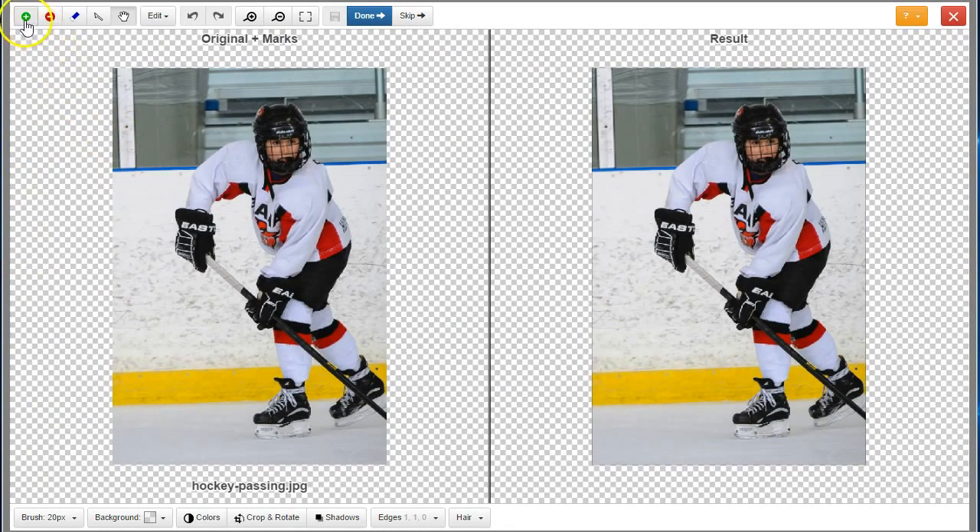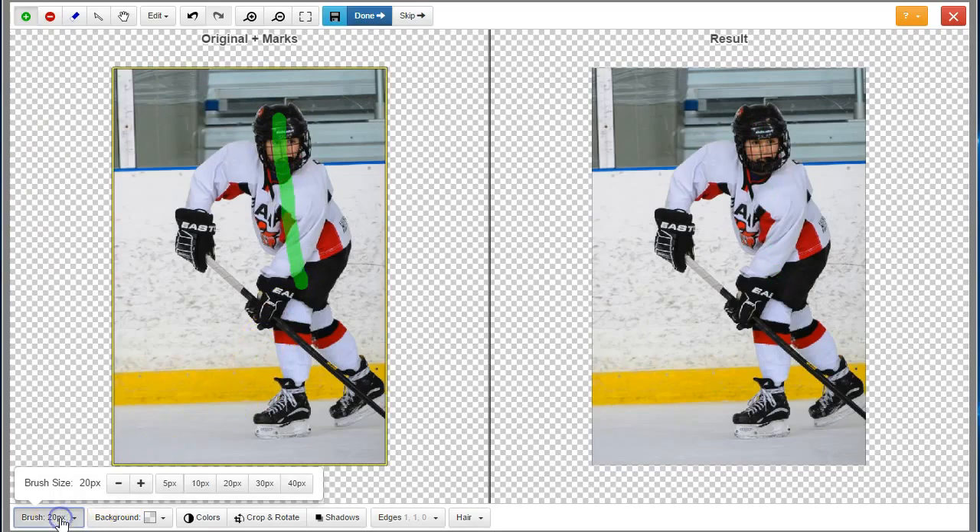Use the green tool to mark part of the foreground. This is the part of the image that you want to keep. A tip is to reduce the brush size to 5 pixels or 10 pixels — it helps to get into tighter areas.